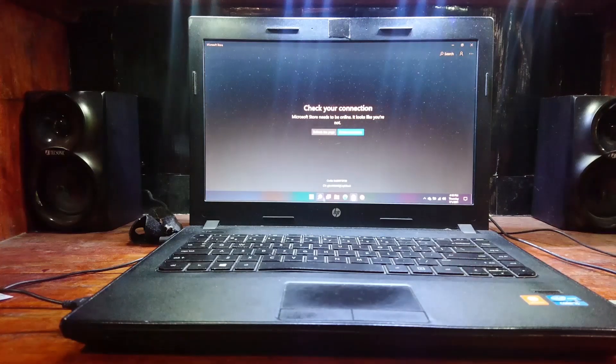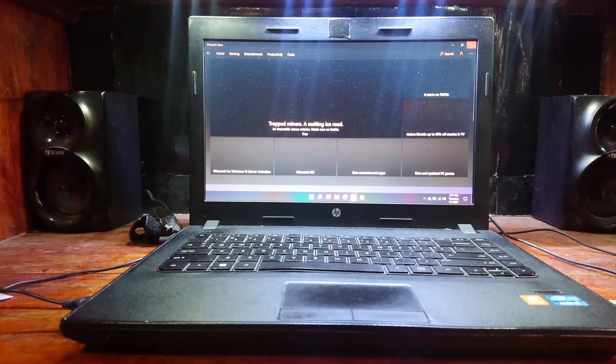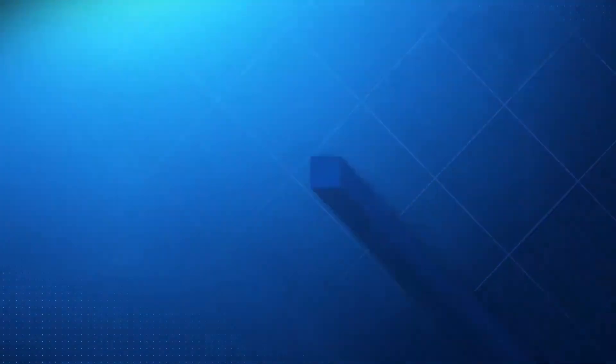The device I'm gonna use for this is an old HP Intel Core i5 3rd gen laptop with 8 gigs of RAM. Before we start, can you guys subscribe? Thank you!